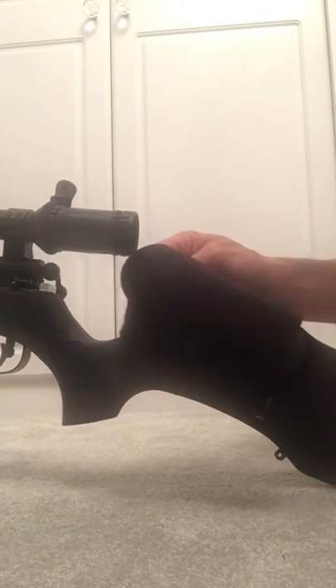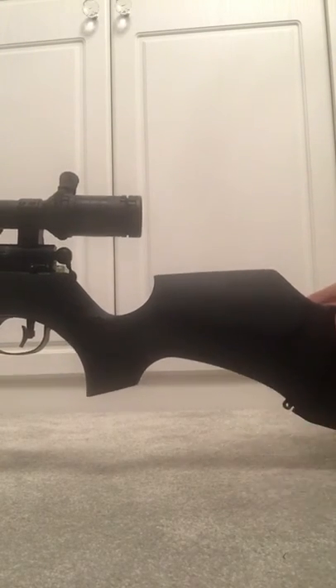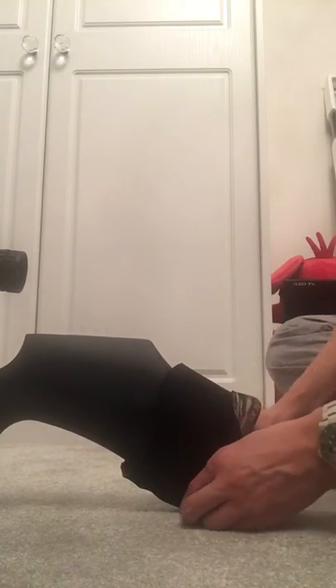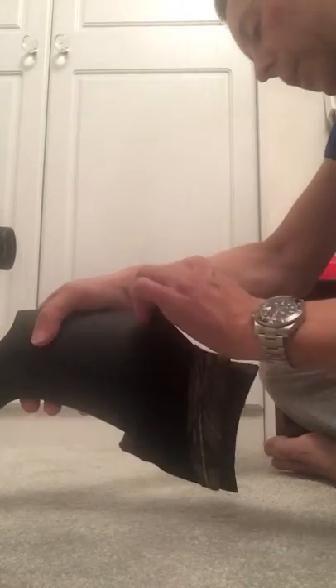I then attempt to fit the cheek piece over the actual stock inside out. Once I've got it to a certain position, like this, I then fold it back on itself, which should effectively leave the rifle and the cheek piece in a better position.